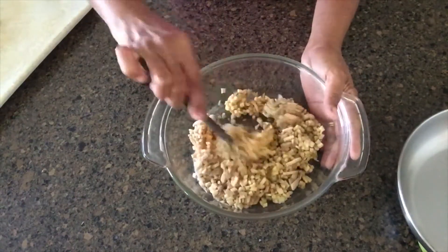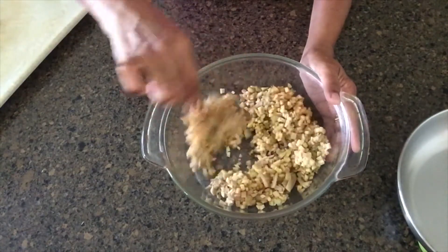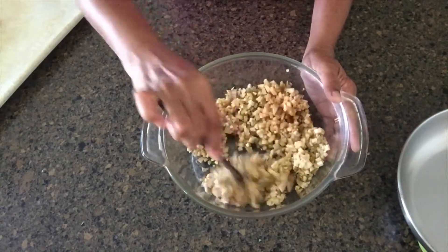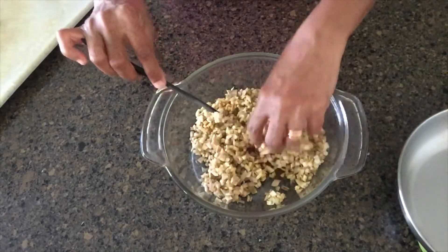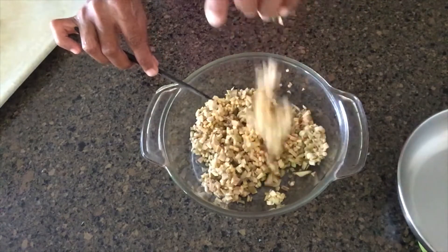I'm going to put it in a little bit. When you add 5 pieces of flour, you can add it to the dough. You can add 5 pieces of flour to that.